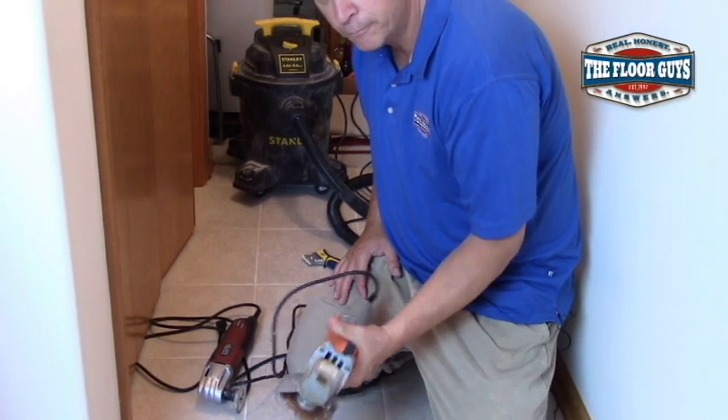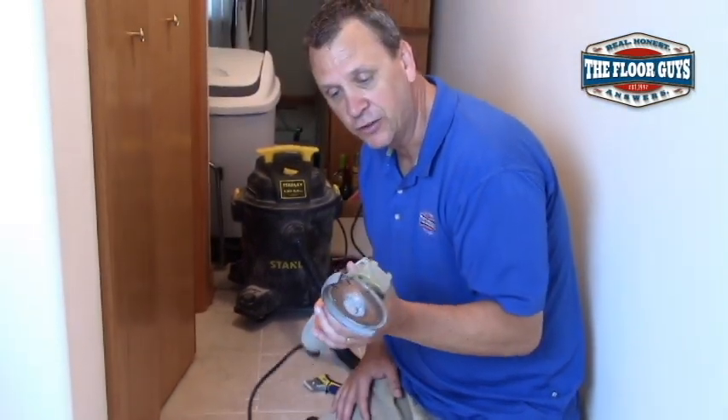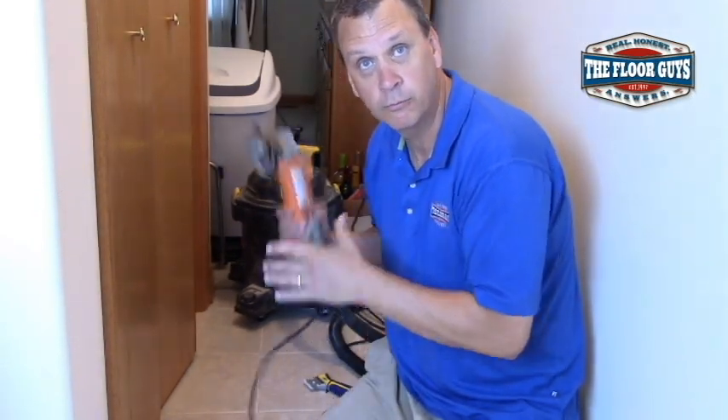You can use what's called an angle grinder. I only recommend using an angle grinder if you're highly skilled at it and are in a hurry, so really I don't recommend using these at all, to tell you the truth.